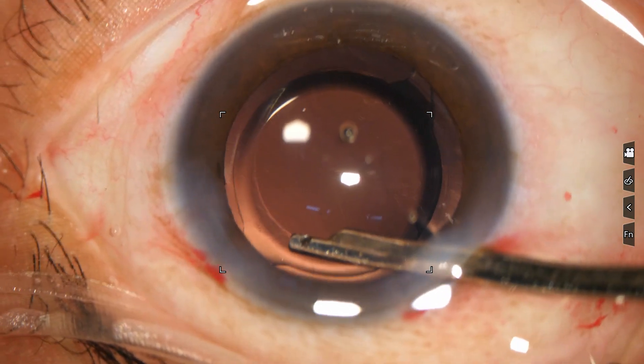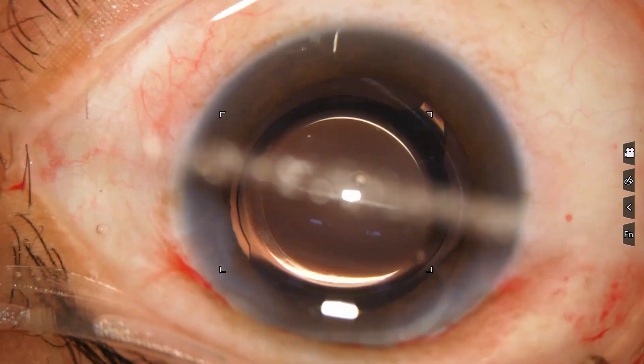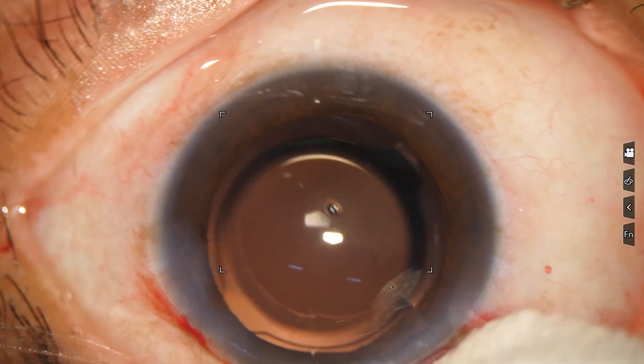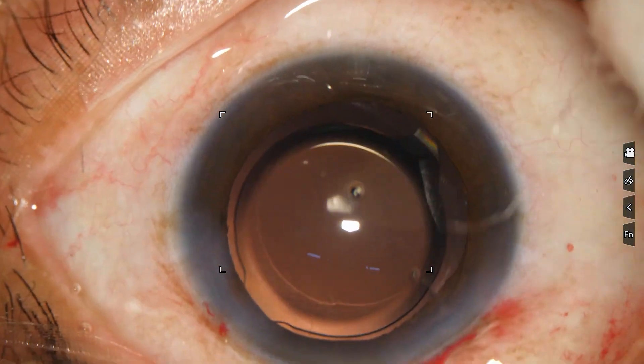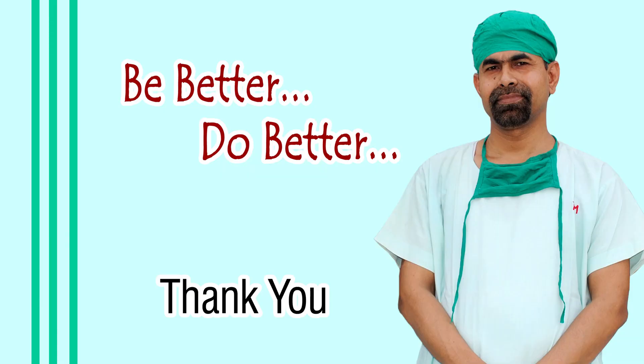You can see that the optic of the intraocular lens is nicely covered by the anterior capsular rim. Integrity of all the wounds are checked. A few drops of Moxifloxacin are applied over the ocular surface and the case is concluded. Hope this video will help you in developing your surgical skills. Be a great surgeon and serve your patients with love, respect, empathy, and great surgical competence.